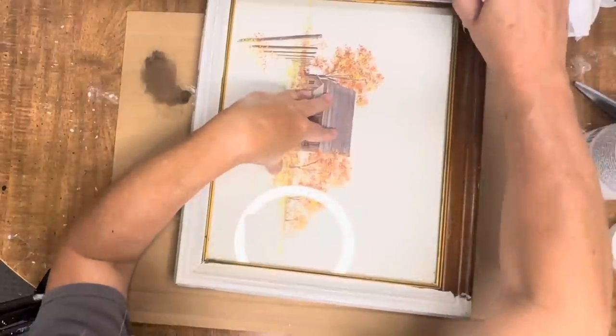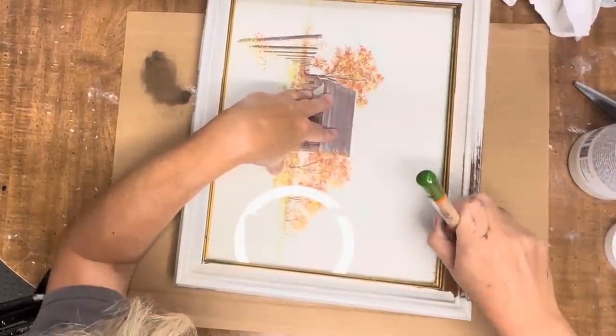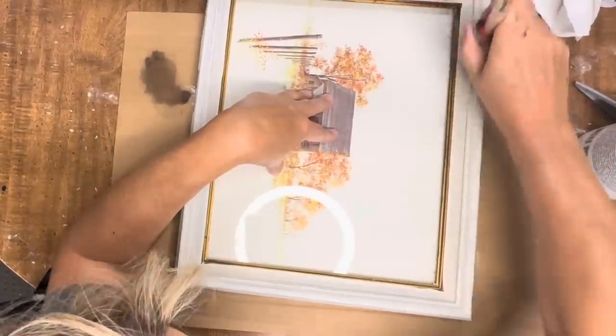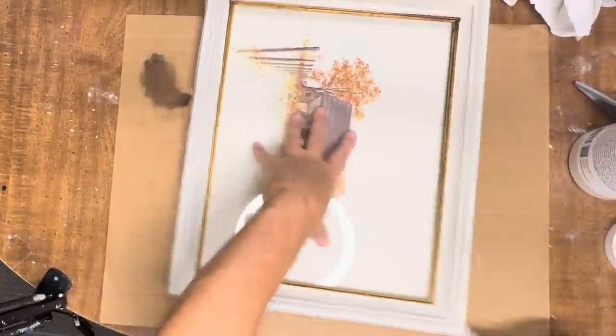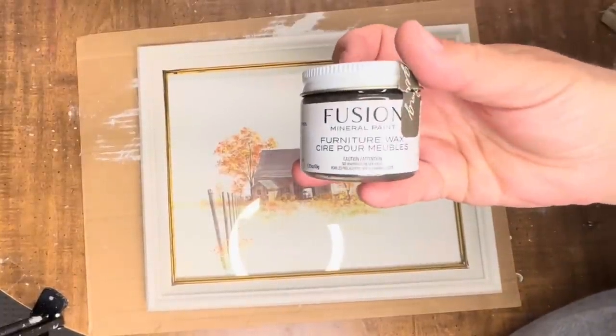So if you're a reseller, don't forget about these pretty prints that you find at the thrift store for next to nothing. I sell these all the time. All I do is paint the frames and clean them up. I may have paid two dollars for this and I'll put $15.99 on it, and like I said, I sell these all the time.